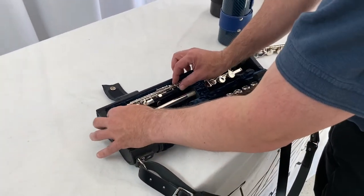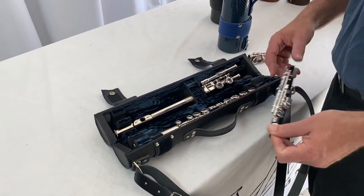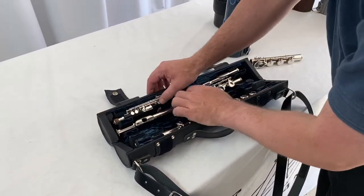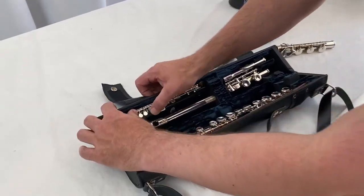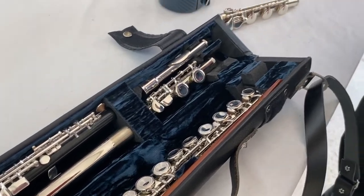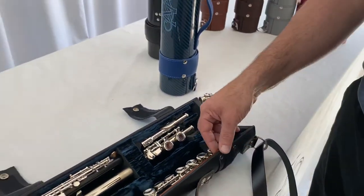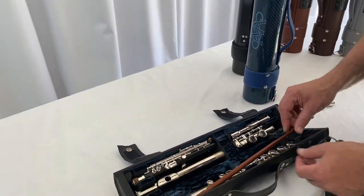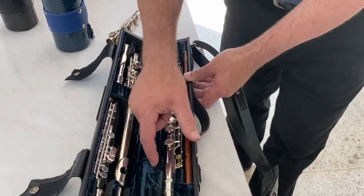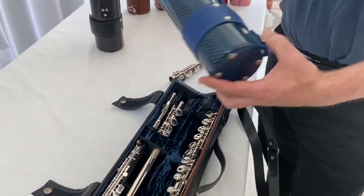It will take a piccolo with a wooden or a metal head joint, and all of the keys are free — they're suspended inside the case and nothing is jamming the key work. Even the cleaning rods have a home in the case and operate in much the same way. The piccolo goes into a hole, as does the piccolo cleaning rod.